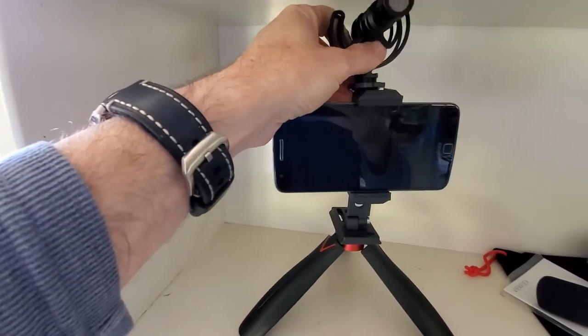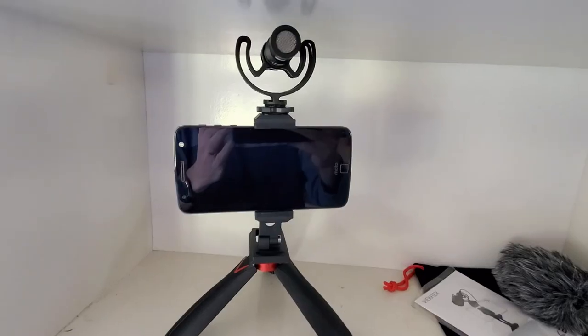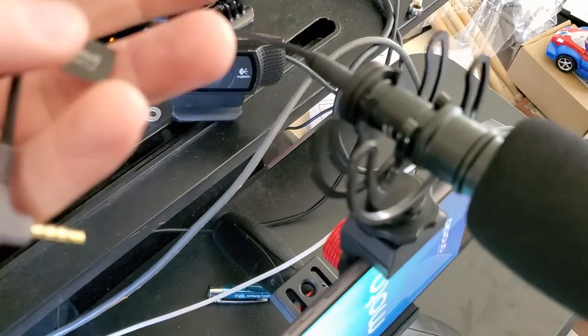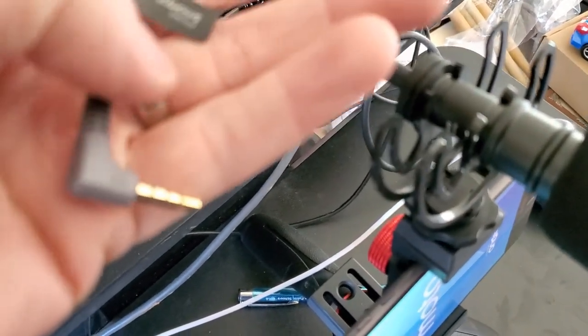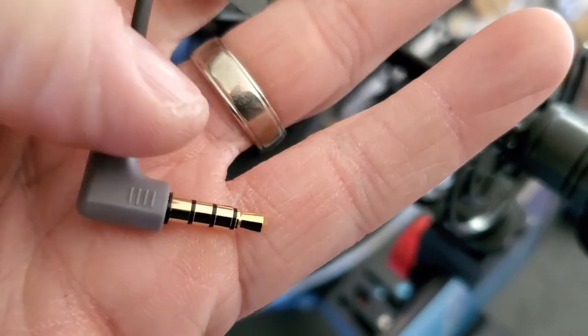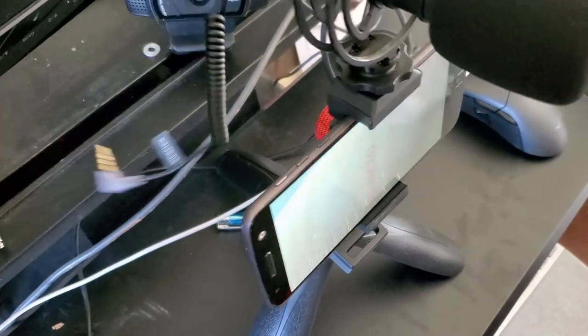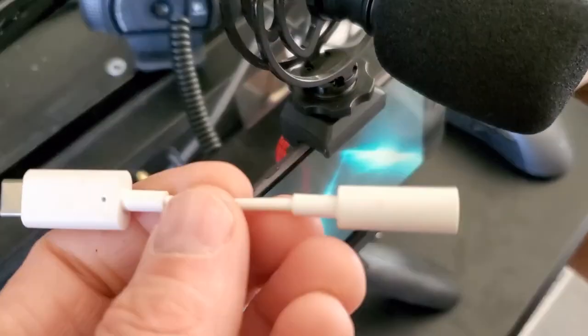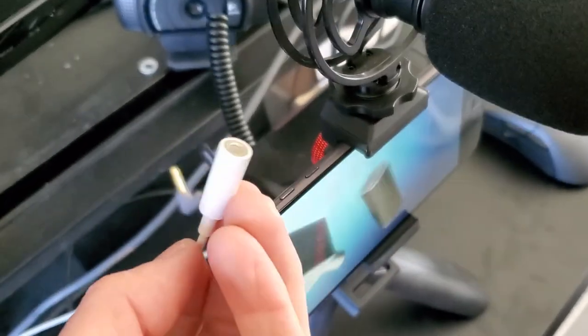That'd be your setup. The last two steps are to plug the cable in the back — you have to put the one with the two rings, not the three rings, into the back of the microphone. Then the three-ring one, if you have a USB-style phone like I do, you're going to need a little dongle. Plug that in and now I have my Note 10 hooked up on this setup. So what do you think of the sound?